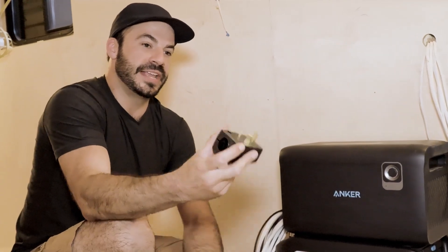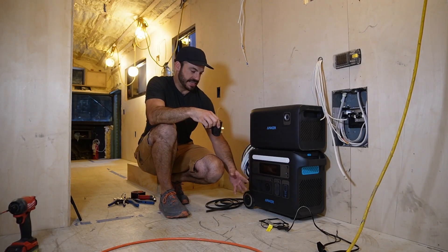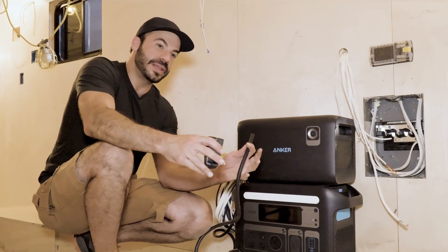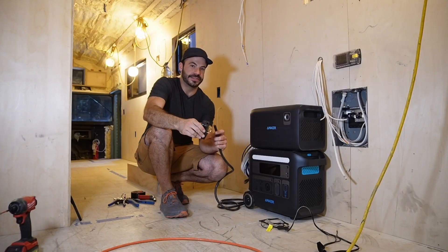The next step is taking power from our Solix F2000 and getting it into our AC distribution panel. To do that, we'll use a 30-amp plug. Anker was nice enough to put a 30-amp plug on the front, which makes it easy to pull all of the available power out through just one simple connection. All we have to do is splice this cable into our 30-amp plug end.